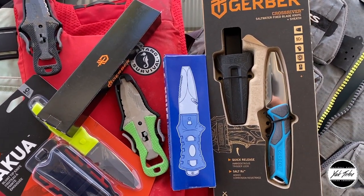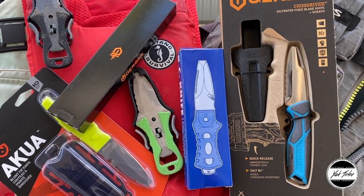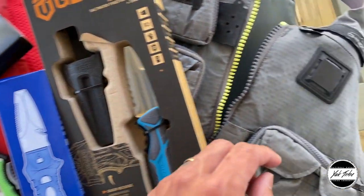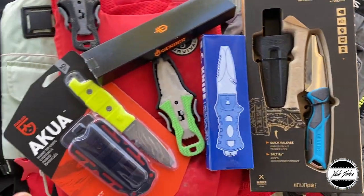Hey guys, welcome to another video. Today we're going to be going over kayak fishing knives — or knives that have been marketed to kayak fishermen — that you can find on Amazon Prime. We're hoping these knives will work with our kayak fishing life vests or PFDs, and today we're going to find out.